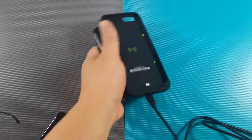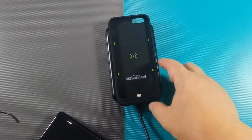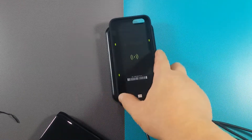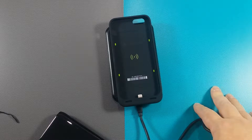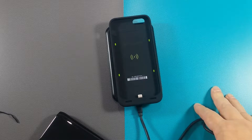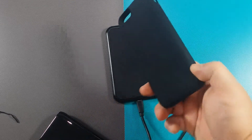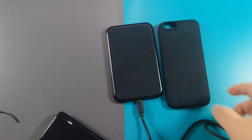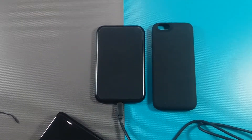This is part of the latest ChargeForce range by Mophie, where this kind of phone case can be put in a desk mount, car mount, and also a portable charger like this charging pad. It's surely a good addition for an iPhone 6 and 6s to have wireless charging capability.